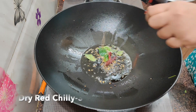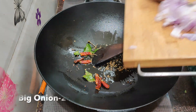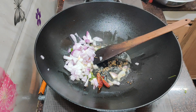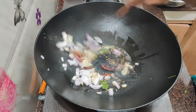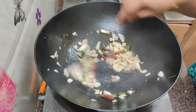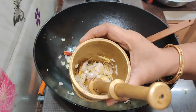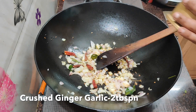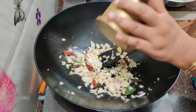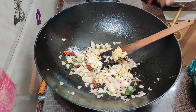We will add the masala rice. It has a very good flavor. I also have a good flavor of this dish. The flavor is very good.